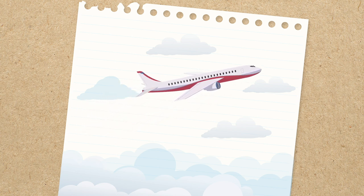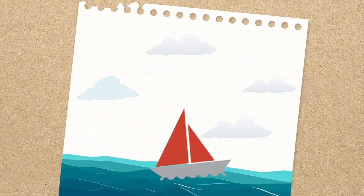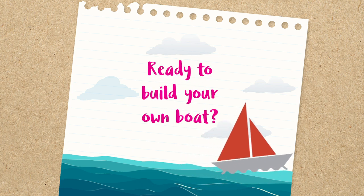Air and wind can be really powerful — they help airplanes fly and sailboats to travel. Ready to build your own boat?